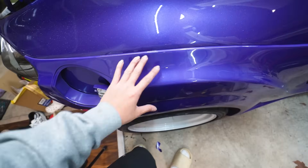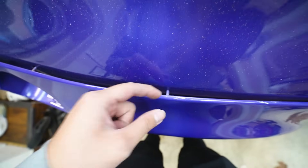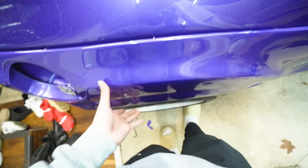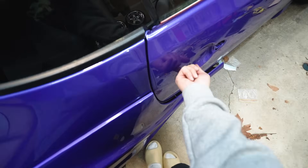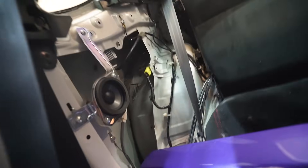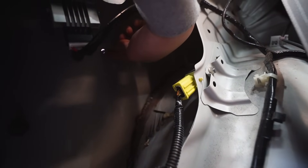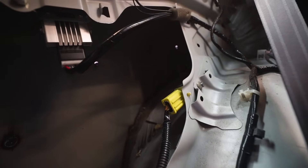In case you guys haven't noticed, my wide body panels are all hidden hardware — that means there's no hardware on the outside. Instead, I integrate it in the back where studs stick out, and we actually bolt it down through the interior. If you come in through the interior and take out the back panel, you'll see the studs sticking right out. You just tighten it up with a nut and it's super secure — it looks like a molded wide body but you're able to take it on and off. Super convenient. I think this is the best way to install a wide body kit.